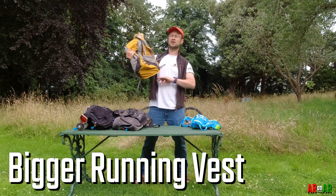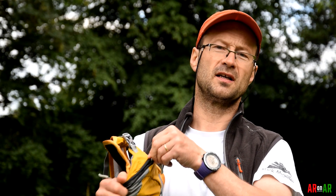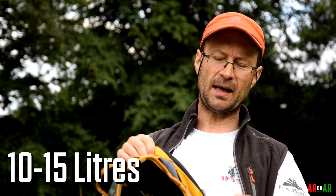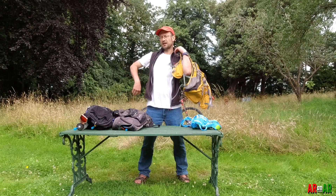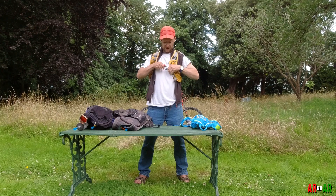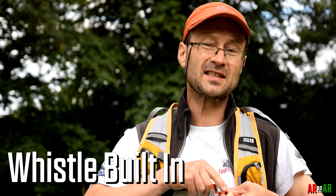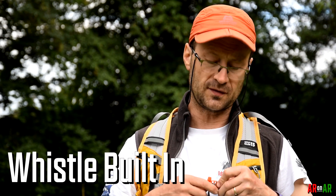This is a slightly bigger version of the same kind of idea. It's got a bigger pocket at the back, it's got more storage — here you're looking at about 15 liters. You could probably put a camelback in here. It fits the chest again, you can see it's the same kind of vest idea. You secure this across here, and a lot of these packs have a whistle built in — that's what this orange part is for, which is kind of handy.